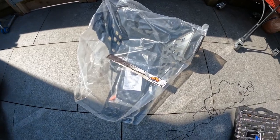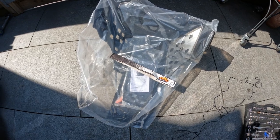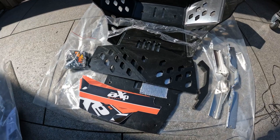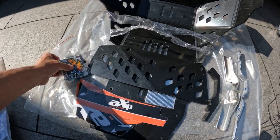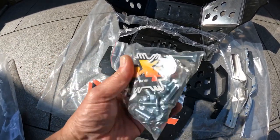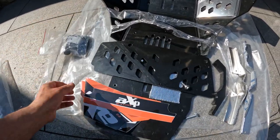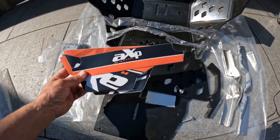I've got the AXP bash plate here — it's in black — and let's take it out the bag and see what's going on. So here it is. We've got a big bag of bolts and we've got the AXP decals.